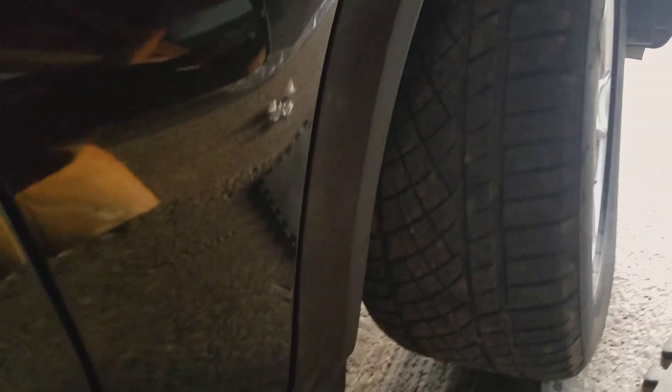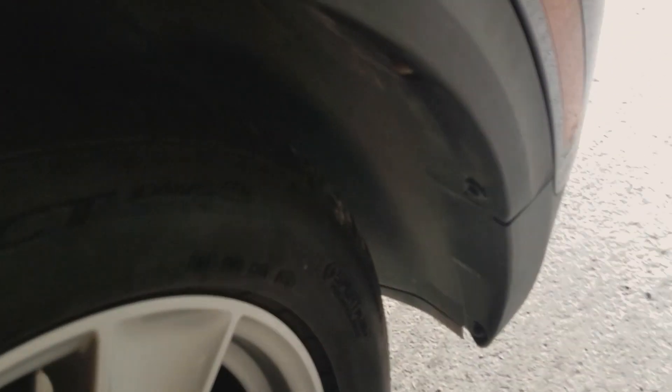That wasn't too bad. Quick and easy. Gaps are good. Fitment looks great. Now it's time to do the rear.